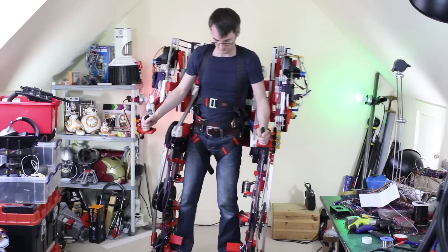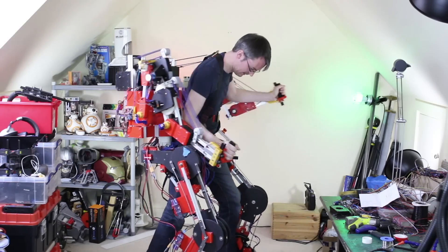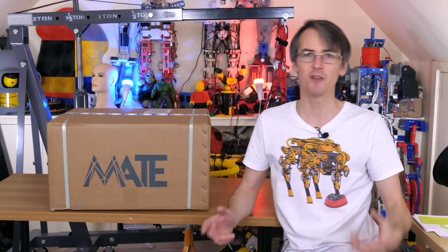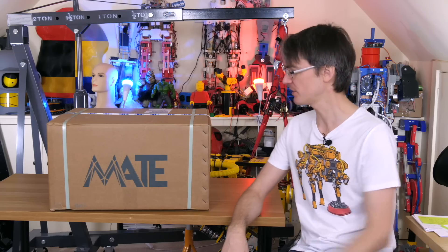Do you remember when I made a real exosuit? Well today we're going to look at a commercial exosuit. It's the Mate from Kamau. This video is sponsored by Kamau Mate and we're going to find out more about the products and the company later in this video. But first of all, let's see what's in the box.